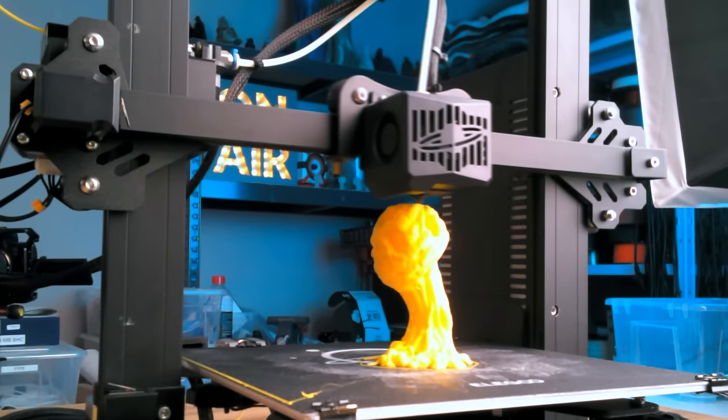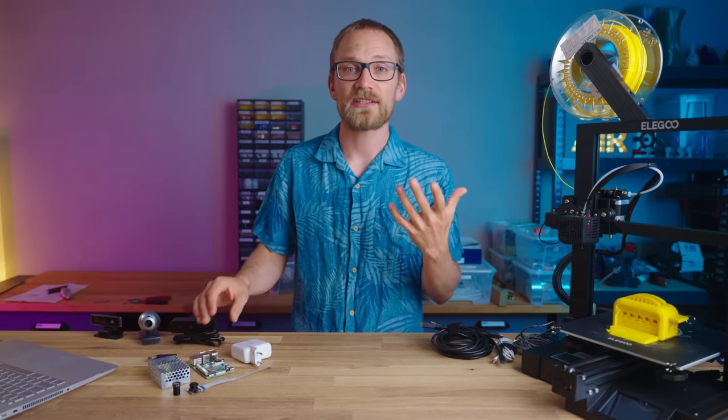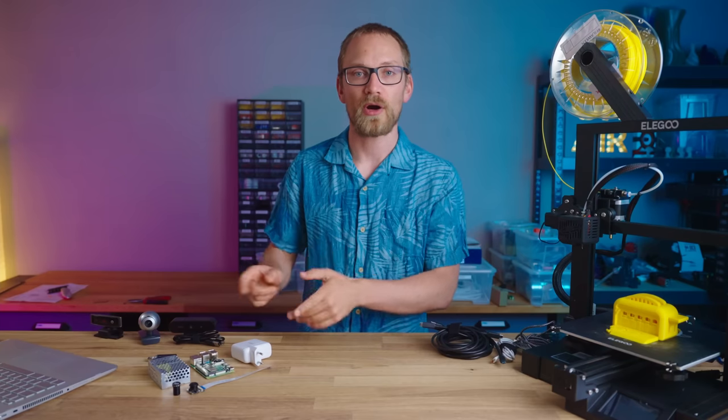So today I'm going to walk you through the setup process on a Raspberry Pi, go over the hardware you need, and share some of my favorite plugins for OctoPrint.